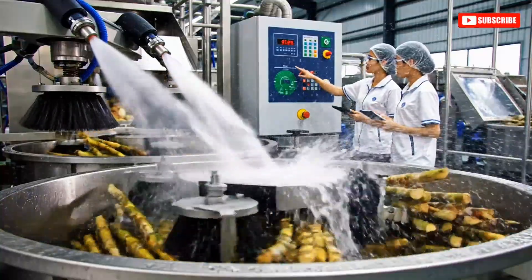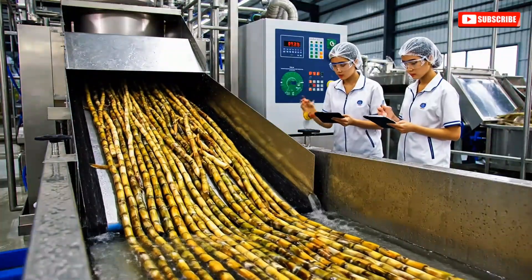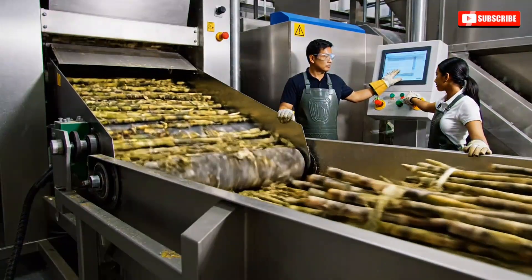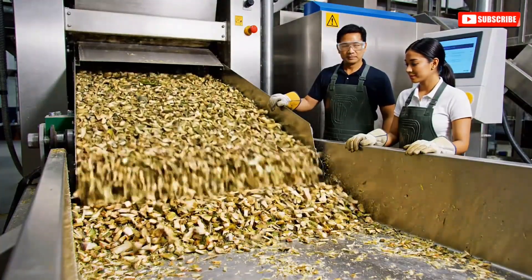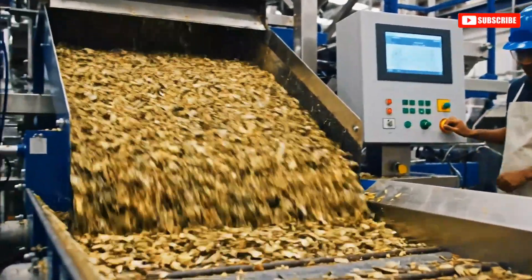Pressure levels look optimal. The water clarity is perfect now. The moisture levels are fluctuating again — I'm adjusting the feed rate now. Keep an eye on the consistency.